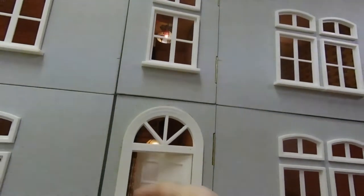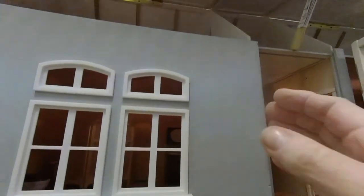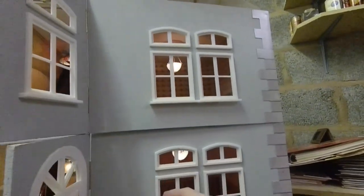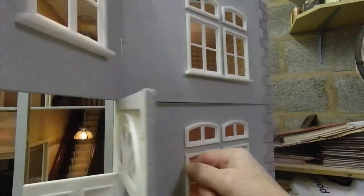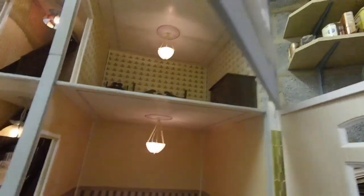How's that? Stairs, landing, bathroom, and kitchen. Here we go — wonderful. There we go, how's that?